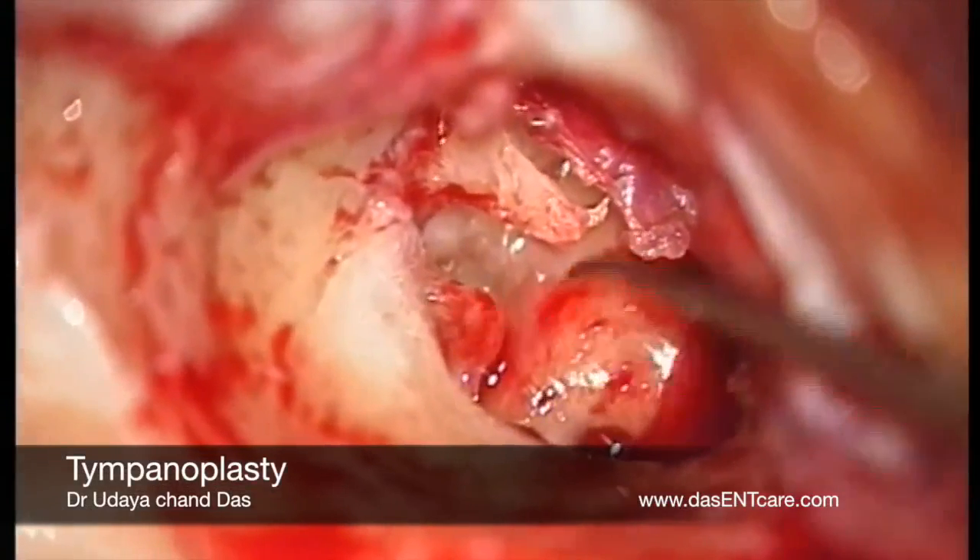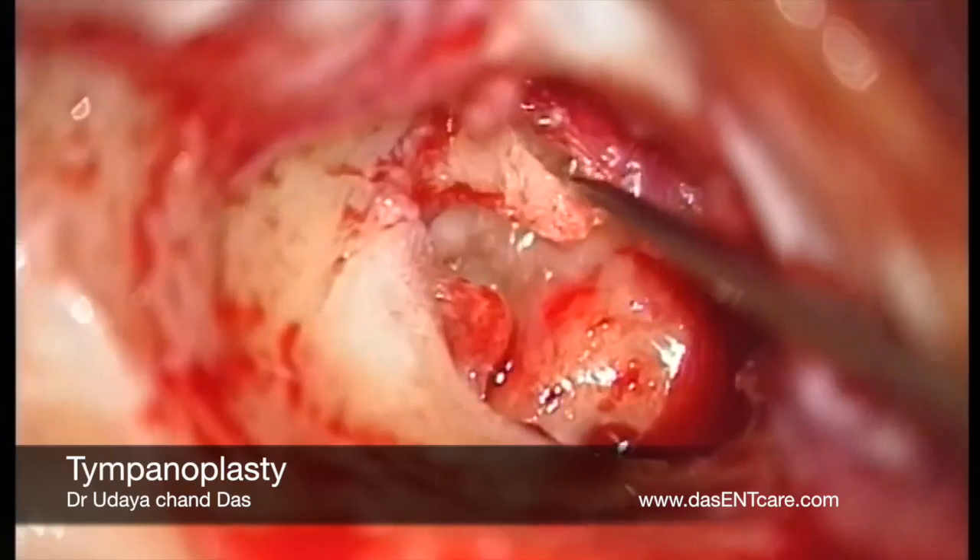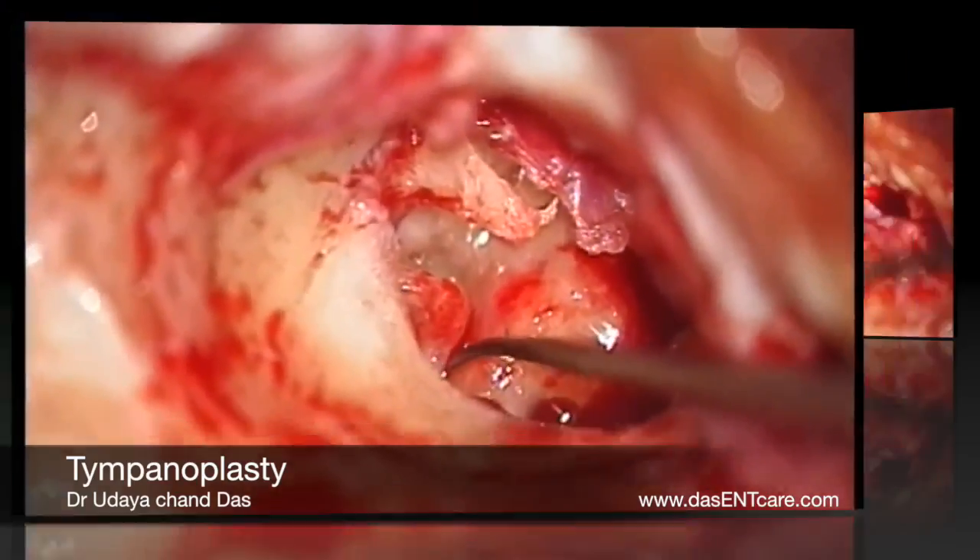Saline wash is given and we confirm the saline flow from the mastoid antrum into the middle ear. Once again the ossicular chain mobility is checked. It is mobile, and that is the stapedius tendon.